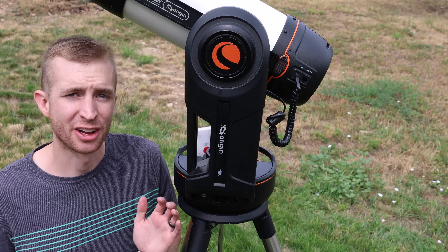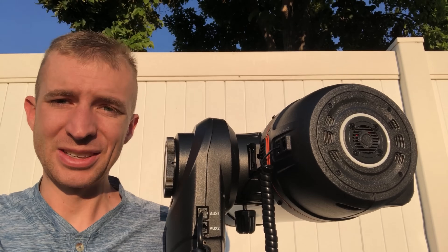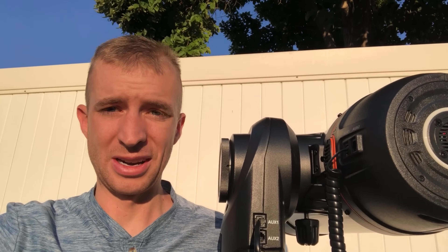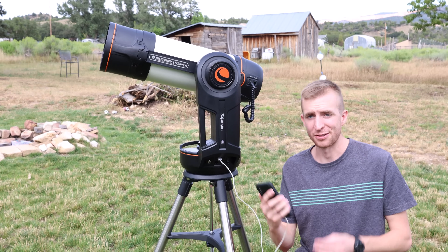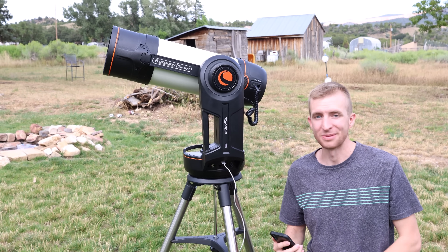Now let's hear about battery life on the Origin. Battery life must be really good because I started it last night at 10:30 PM, it's now 7:30 AM — that's nine hours later and it's still running. The manual says it will last up to over six hours, but I'm at nine hours and it's still going, which is pretty impressive. Another nice thing about the Origin is you can charge your phone while you use it.